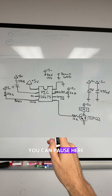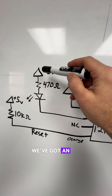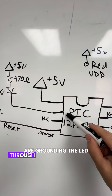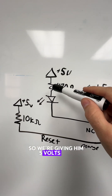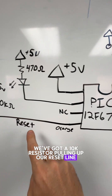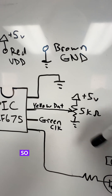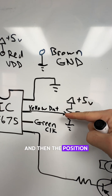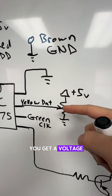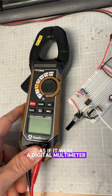Here's what we're building — you can pause here if you're following along. We've got the PIC 12F675, that's our microcontroller. We've got an LED being sunk into it, which just means that we are grounding the LED through that microcontroller, so we're giving it five volts and a resistor so it doesn't burn out. We've got a 10K resistor pulling up our reset line so that it doesn't reset randomly. We've got a potentiometer here, which is just a variable resistor — you adjust the knob and the position of the wiper goes up and down. When you give the potentiometer five volts and ground, you get a voltage that sets up at the wiper, and the microcontroller reads that voltage as if it were a digital multimeter.